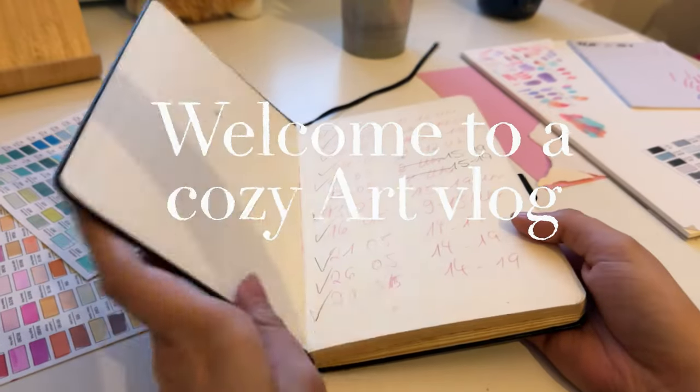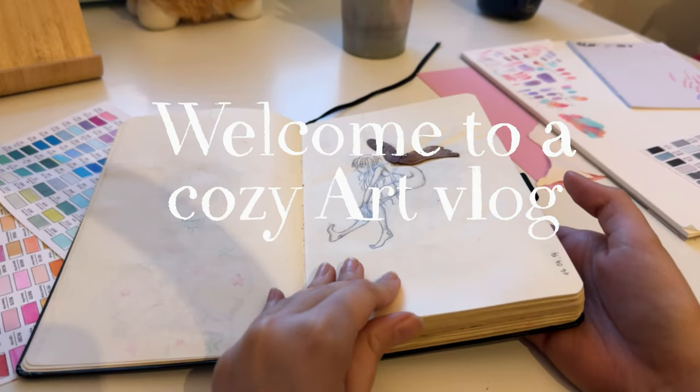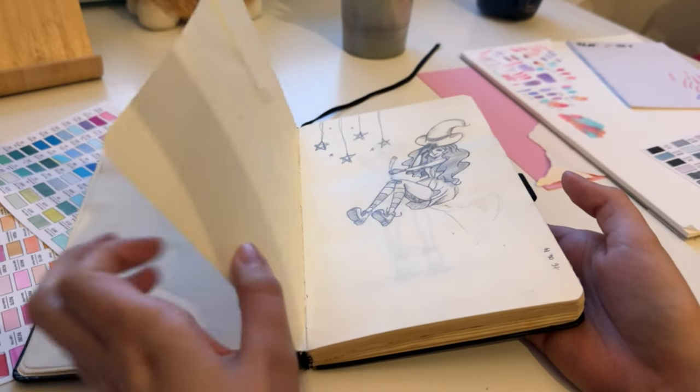Hey, I'm Gabi, also known as Nyorita Gavita, and welcome to a new video — or welcome back!